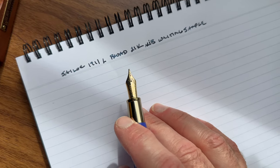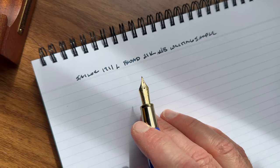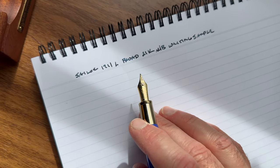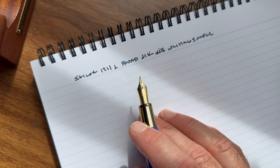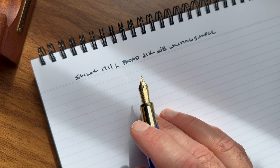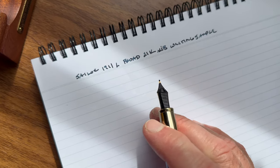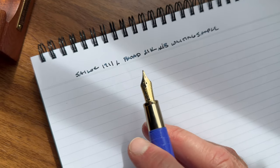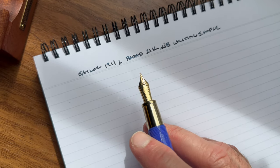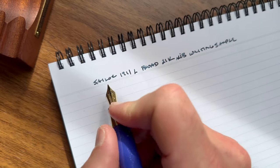This is a super smooth writer. It leaves a good amount of ink on the page without rendering the line so wet that it's going to smear or bleed through. It's very smooth. Sailor makes great nibs, and I'm going to try a Pilot broad nib and maybe a Platinum broad nib in the future because I'd really like to see how the other Japanese companies compare.